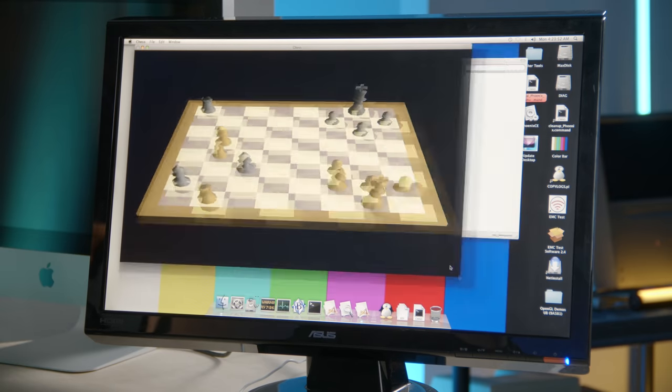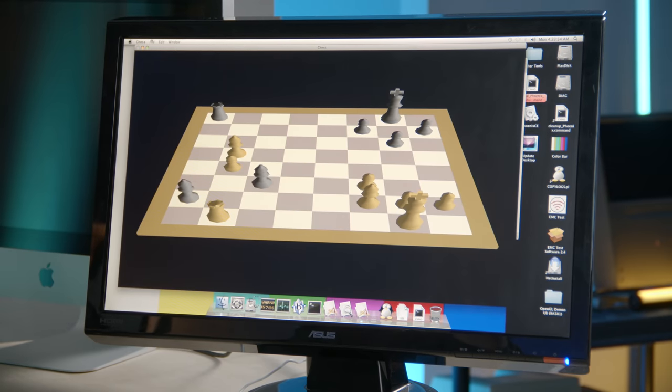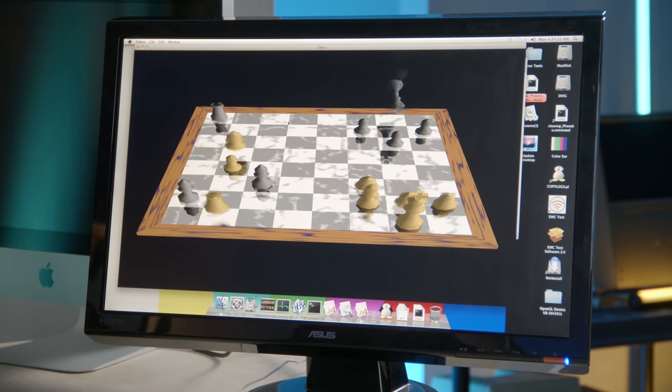There's a nice stretchy chess demo — it looks like it just played until the computer beat itself. Toggle chaos — they're all dancing. They look so happy.